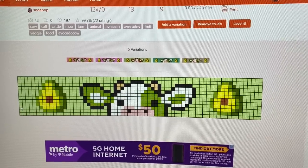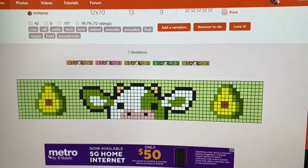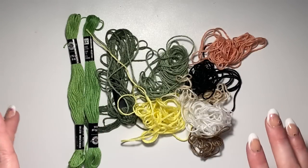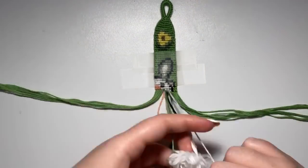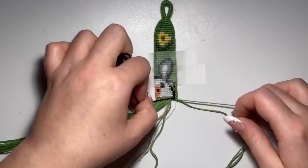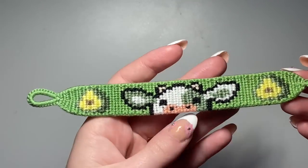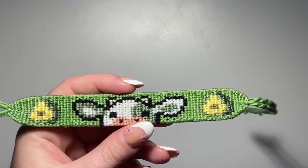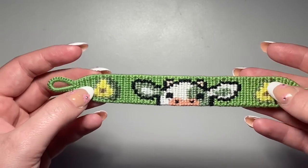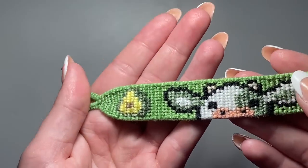Moving on to bracelet number 12 — we are going to be making this avocado cow. I have all my colors picked out. Here is the finished avocado bracelet. I really like how this turned out. I kind of wish I would have used a more pale yellow for the avocado since it's a little bright, but I still really like it. I think this one is so cute and I really like the shades of green that I chose.